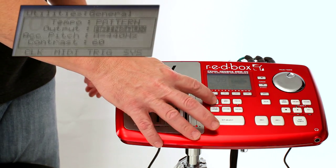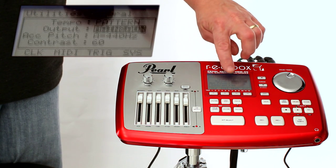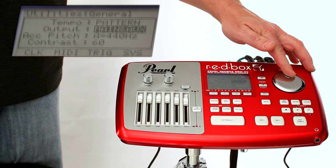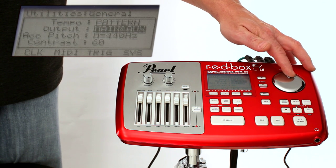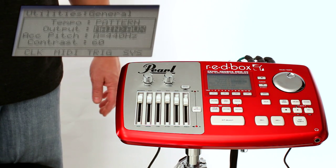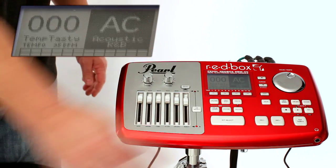Push the utilities button on the red box. Using the data wheel, scroll down to the output icon. After it has been highlighted, change it to Main Arrow Aux. That makes the aux out a mirror image of the left and right outputs.